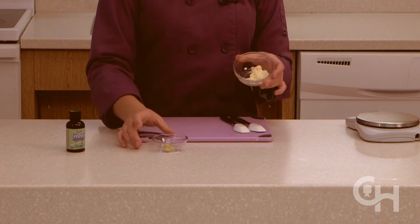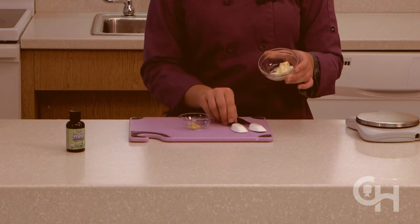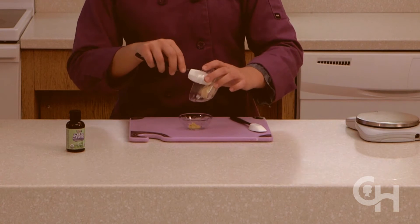While the nuggets are baking, you can assemble the honey mustard sauce by mixing the mayonnaise, yellow mustard, and a drop of liquid stevia.